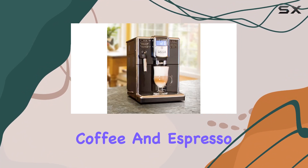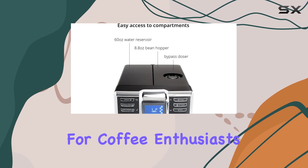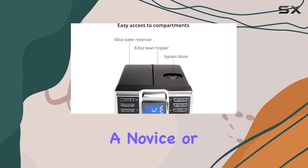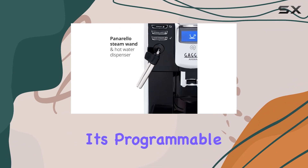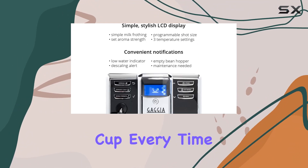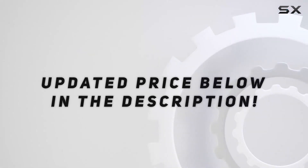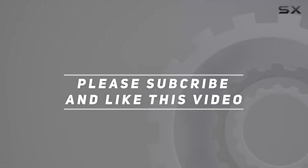Overall, the Gaggia Anima Coffee and Espresso Machine offers a balance of convenience and customization for coffee enthusiasts. Whether you're a novice or a seasoned barista, its programmable options and manual frothing capabilities ensure you can craft your perfect cup every time. Check out the video description for an updated price, and thank you for watching.